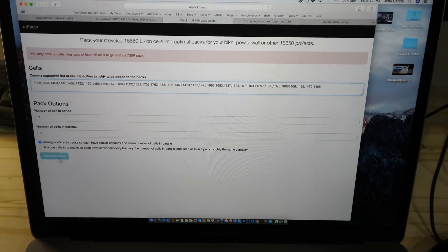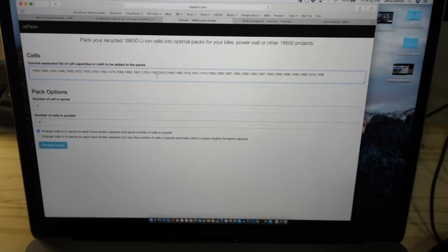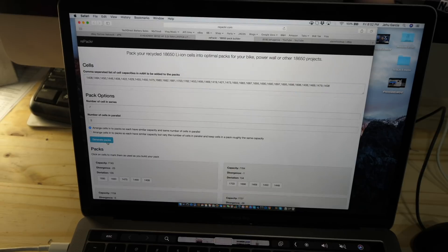Once we've done that, click the blue generate button. Wait — it says you only have 33 cells; you need at least 35 to generate that pack. I found the error: sometimes you forget to put a comma and it thinks that's one cell. That's why it was short even though all the numbers were there. So when you're doing this, if you paid attention and held every cell in your hand, most likely it's a missing comma, not a forgotten cell. Generate the pack — boom, there it is.